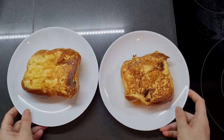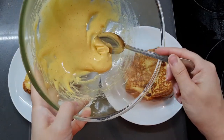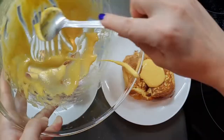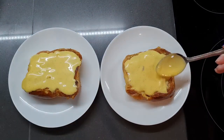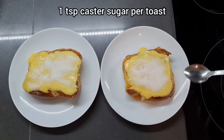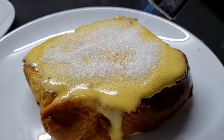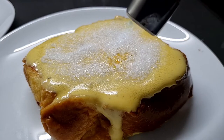This is where a kitchen blow torch is really handy. If you don't have one, preheat your grill so you can caramelize the sugar in a minute. It's so difficult not to just eat this custard straight out of the bowl with a spoon, but I'm going to spread it evenly over the top of the two toasts — this is the perfect amount to serve two. Spread it nice and evenly so both people get even amounts of custard. Then just sprinkle one teaspoonful of caster sugar over each one, and now all that's left to do is torch it. Give it a few seconds to cool down before eating — you don't want to burn yourself with hot caramel.